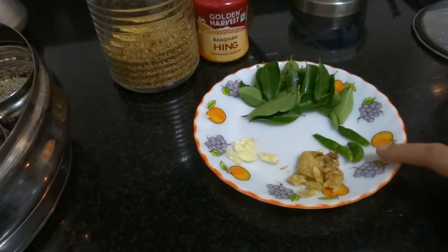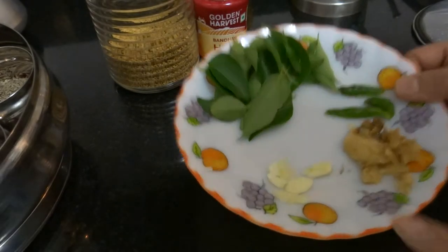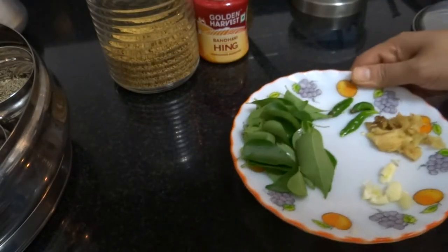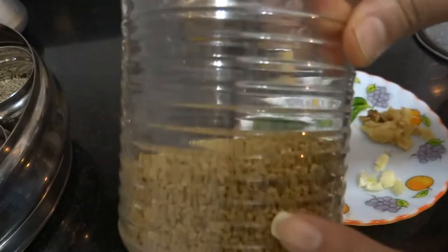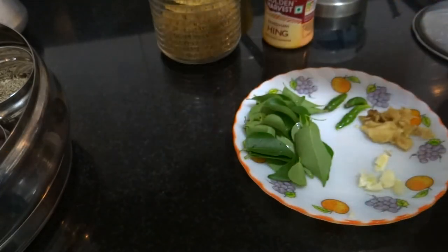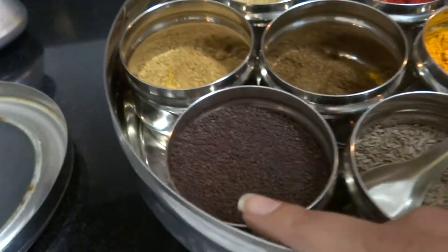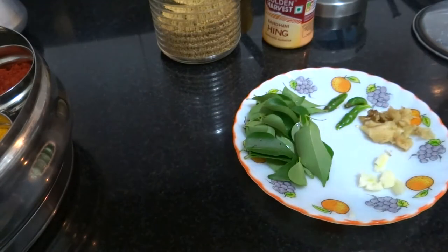So now we're going to the kitchen. We're going to use ginger, green chili, garlic, lasun, kadi patta, hing, and methi dana. After that we're going to use haldi, jeera, and mustard — actually, I'm not going to add mustard.